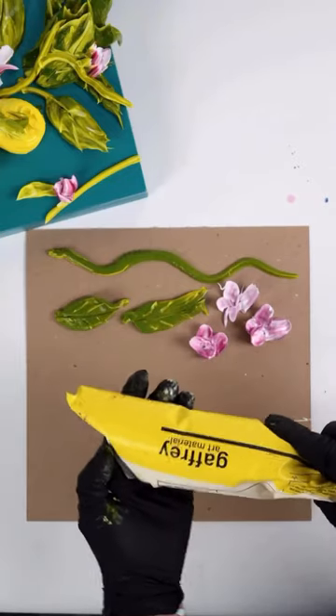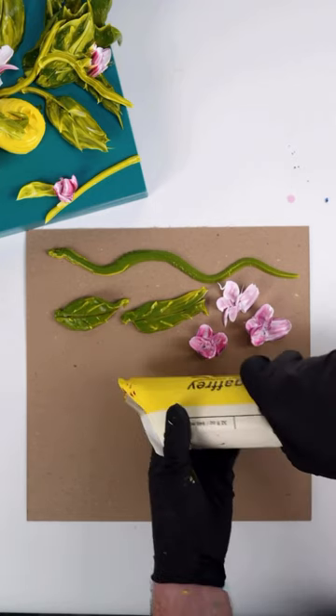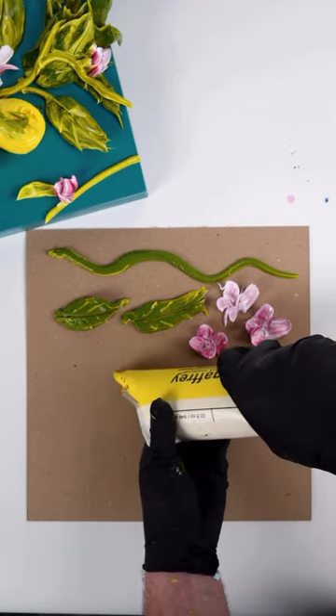And then the next, very simple, but we have our yellow right out of the bag. So make sure there's no air bubbles in there and it's just like a nice dollop.